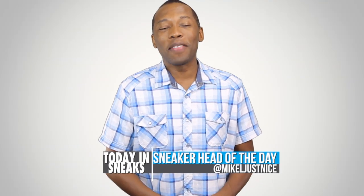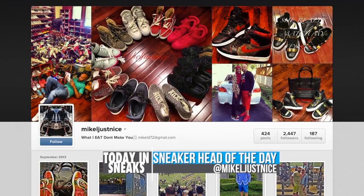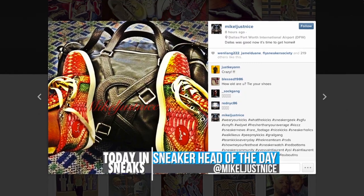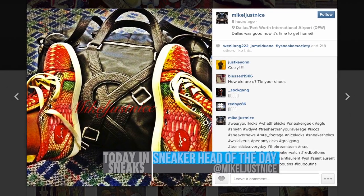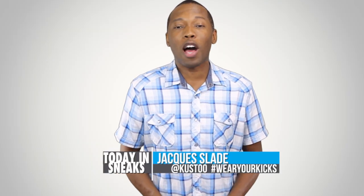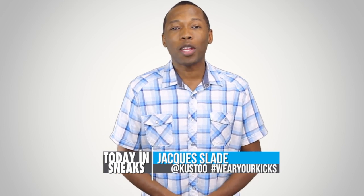For the sneaker head of the day, I'm going with Mike L. Just Nights. He has a great collection of Jordans, some nice Reeboks, and a nice pair of Kamikazes on his page. But he also mixes it up with some luxury kicks, which is pretty dope as well. Now if you want to be the sneaker head of the day, all you have to do is follow me over on Instagram. My Instagram name is Kusto and make sure you use the hashtag wear your kicks.